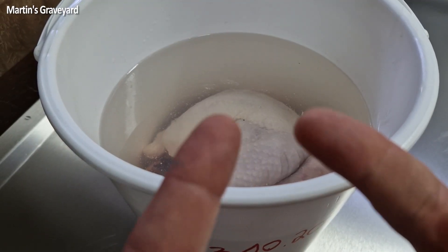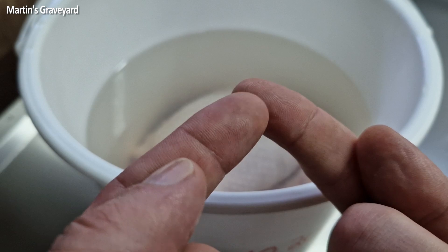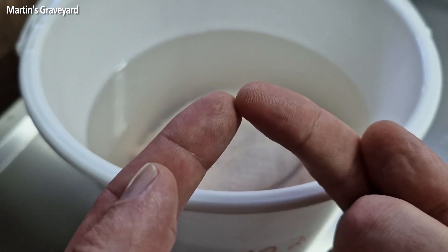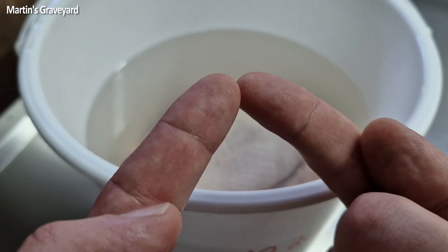Now we know how formalin works on dead stuff, but maybe some of you are wondering what would happen if I put my finger in a bucket of formalin. Well, I tried — so check it out. Here are my fingers. I'm going to dip the right one into the bucket for about one minute, and then I'll show you later what will happen to it.